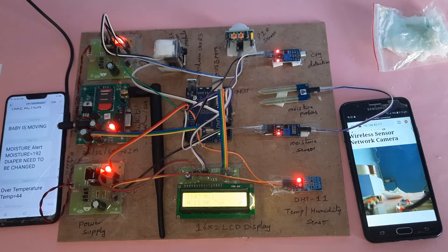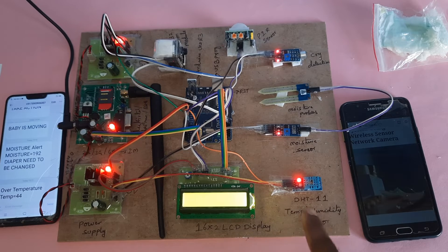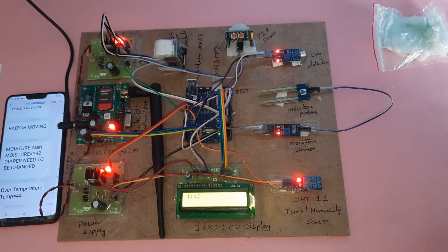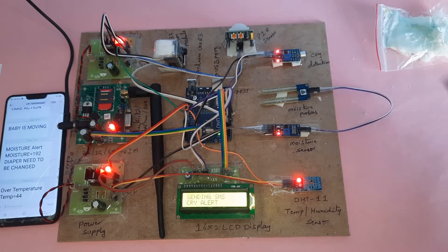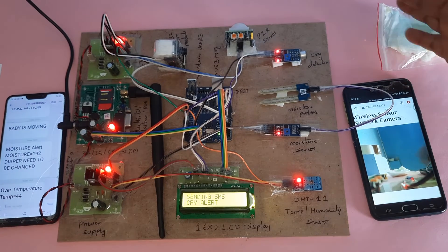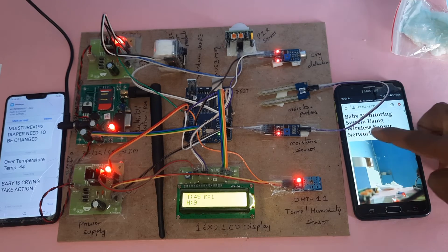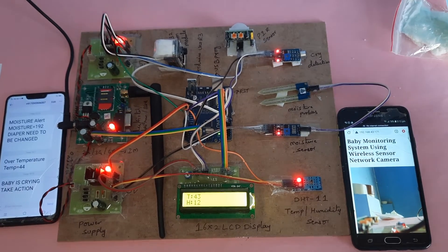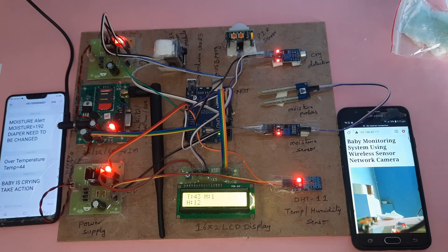In this project we use: GSM module, power supply board, DHT11 temperature and humidity sensor — humidity 80% and above triggers an SMS alert. Moisture detector indicates diaper needs to be changed. Cry detection sends a cry detection alert. Live streaming is provided via wireless sensor network. Motion detection sends an SMS every 5 counts. This is a baby monitoring system using wireless sensor network with live streaming, cry detection, and motion detection.